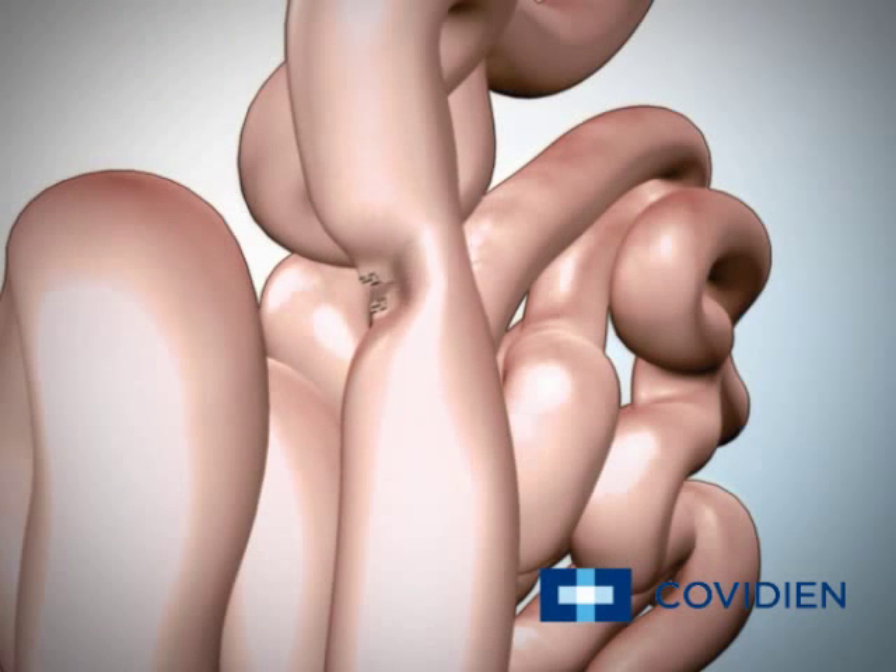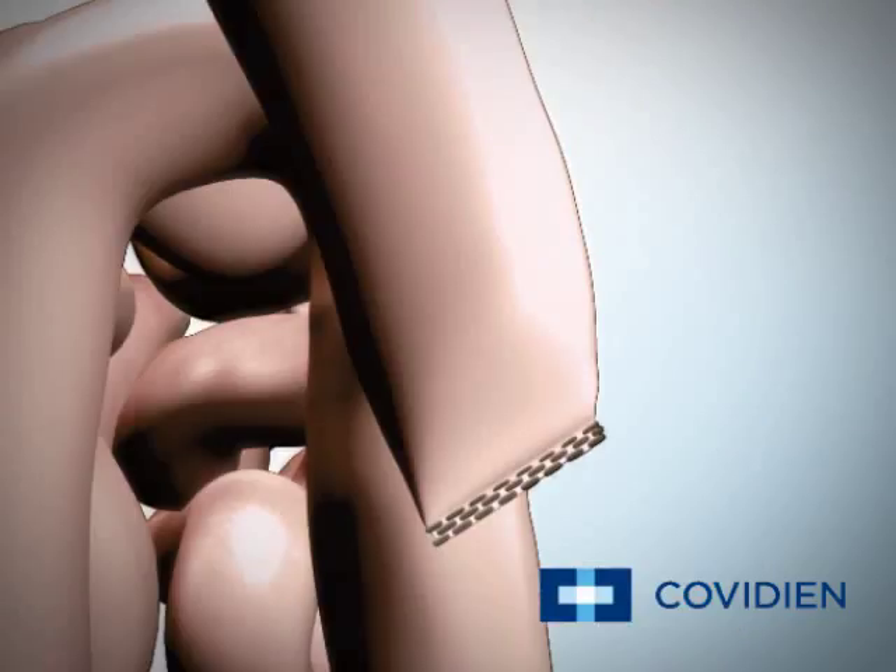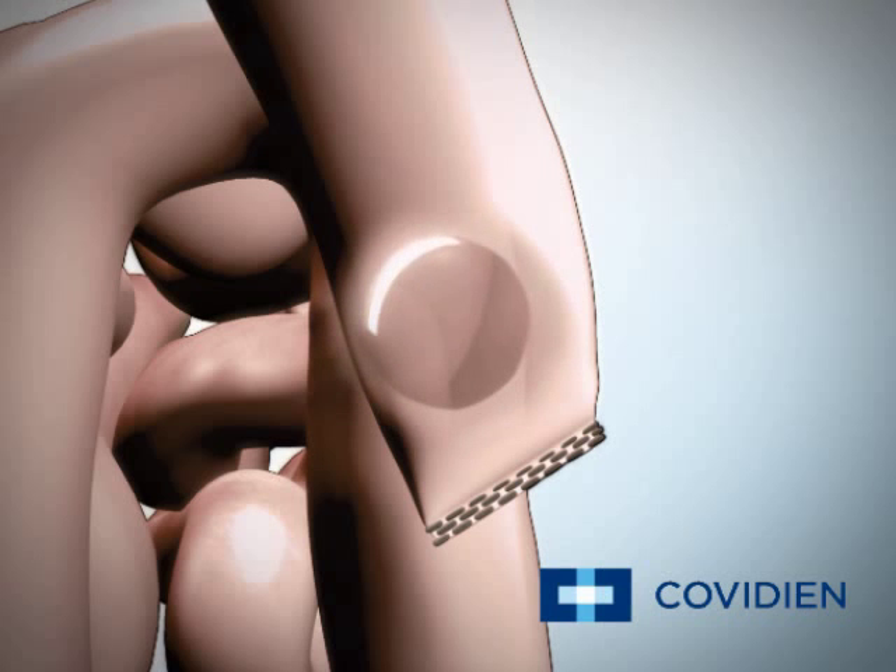Next, your surgeon divides and seals your jejunum into two sections. Your surgeon will take the shorter part of your jejunum and reconnect it to the longer part of your jejunum at a point further below the point of division.